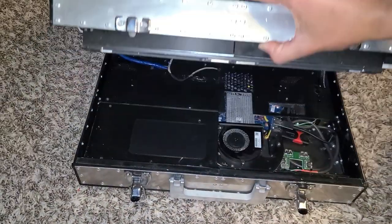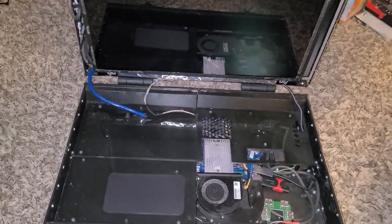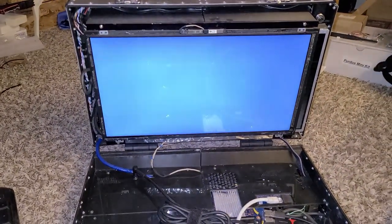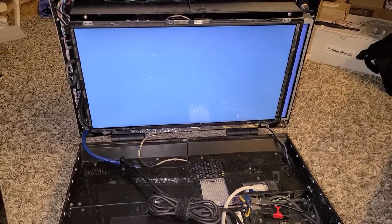Introducing the briefcase PC — a portable high-performance computer. Some may say a laptop serves the same purpose, but this beast is full of surprises. The unit conveniently folds into a briefcase when latched, allowing it to blend in with its surroundings.